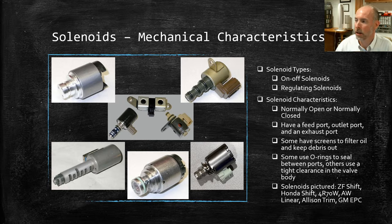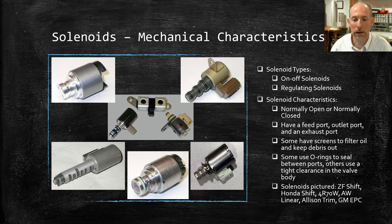Looking at solenoids and their mechanical characteristics, there are typically two different types. There are on-off solenoids — they do just that, they turn on and off. And then there are regulating solenoids, which actually regulate pressure. There's a mixture of these in all the different units out there, depending on the ones you work on.